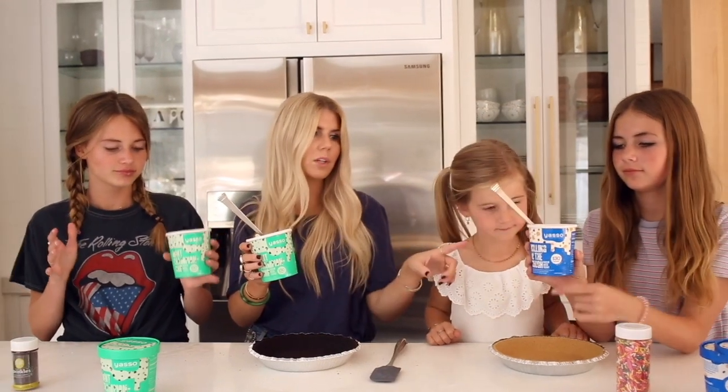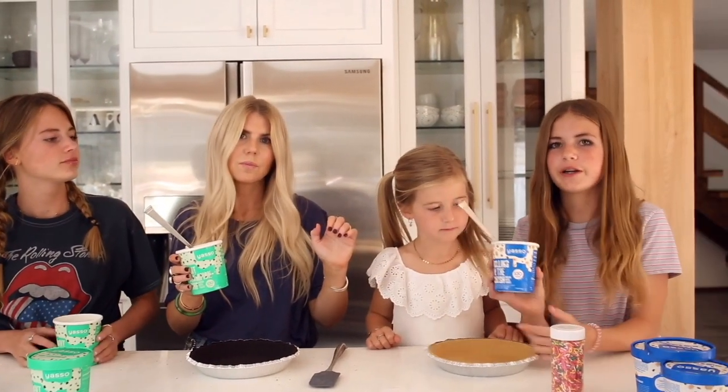We bought pre-made pie crust. You can definitely make your own, however we wanted to make this a really easy, quick, simple summertime dessert. We have one that's Oreo and one that's graham cracker. We're going to do mint chocolate chip for the Oreo and cookie dough for the graham cracker crust.